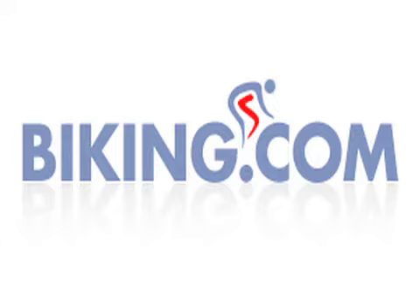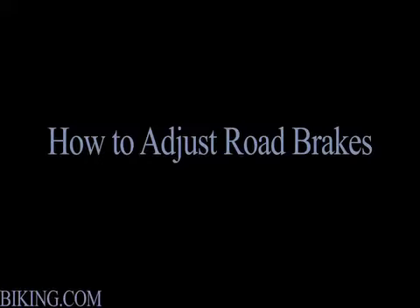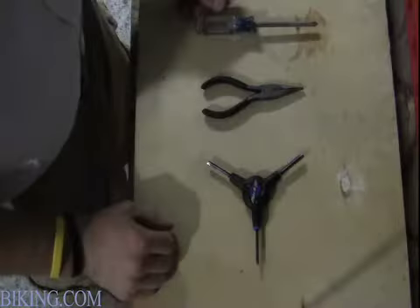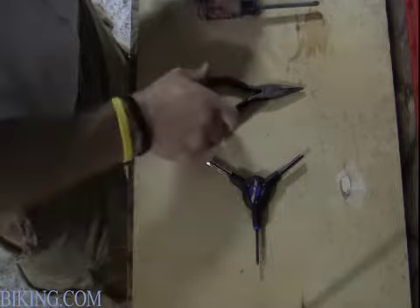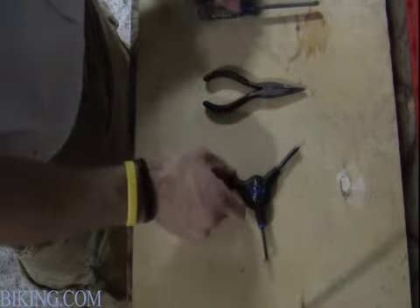Welcome from Biking.com. This is Patrick here today to show you how to adjust road brakes. Here are a few tools I recommend you have when adjusting road brakes: a screwdriver, needle nose pliers, and allen wrenches.